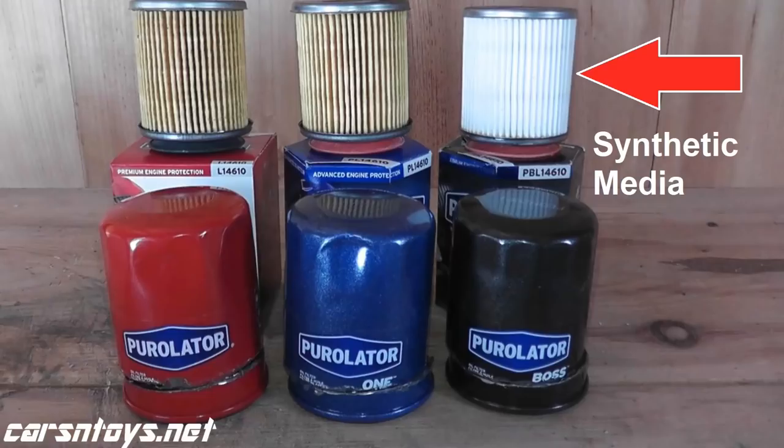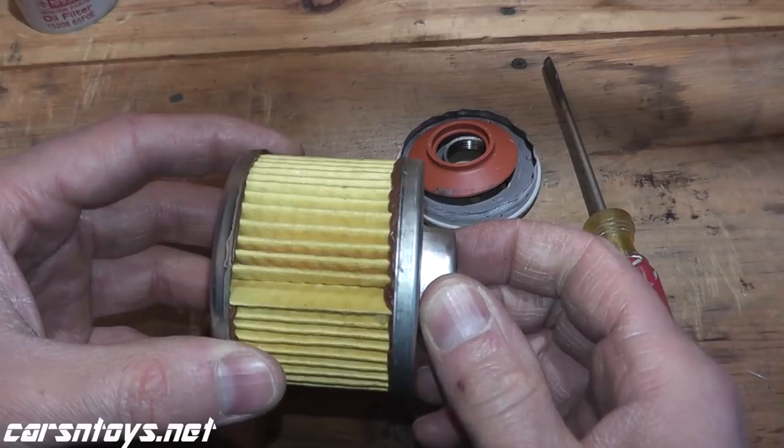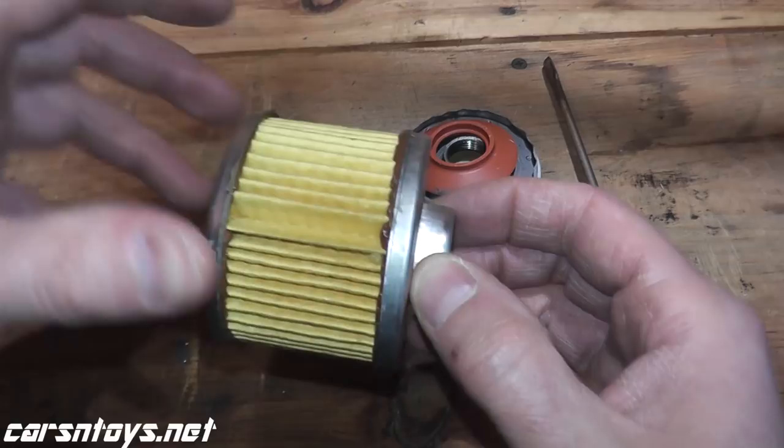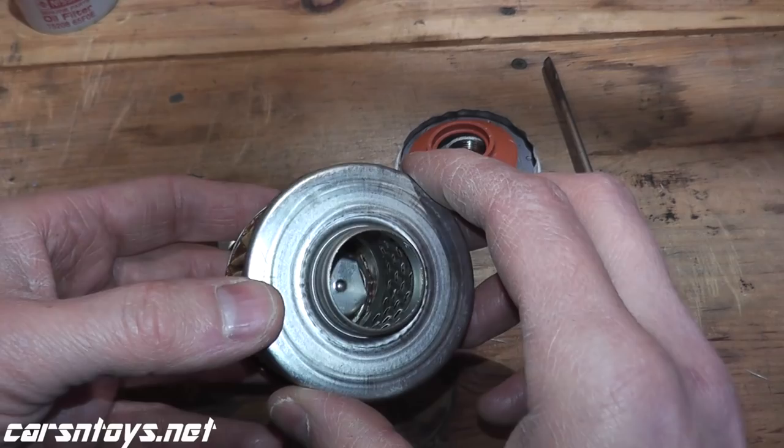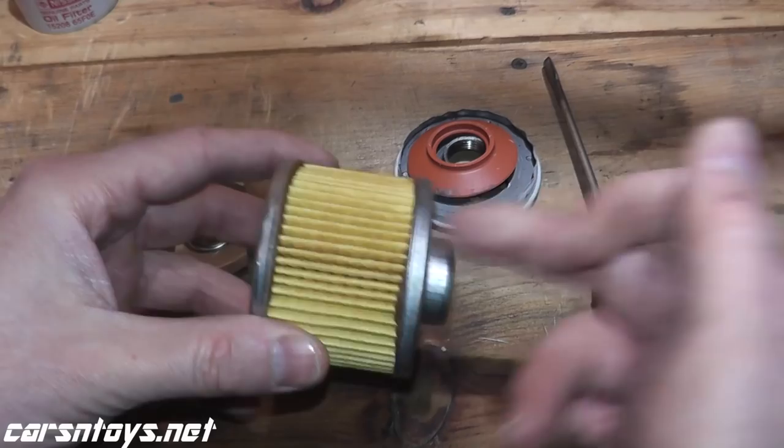I don't know the micron rating on this — my guess is maybe 25 to 30 microns. Micron rating is really hard to find sometimes unless the manufacturer lists it; sometimes you have to call them up. But the main thing I always say is just change the oil when you're supposed to. For this Nissan filter, it really depends on which model you have, so just check the owner's manual.